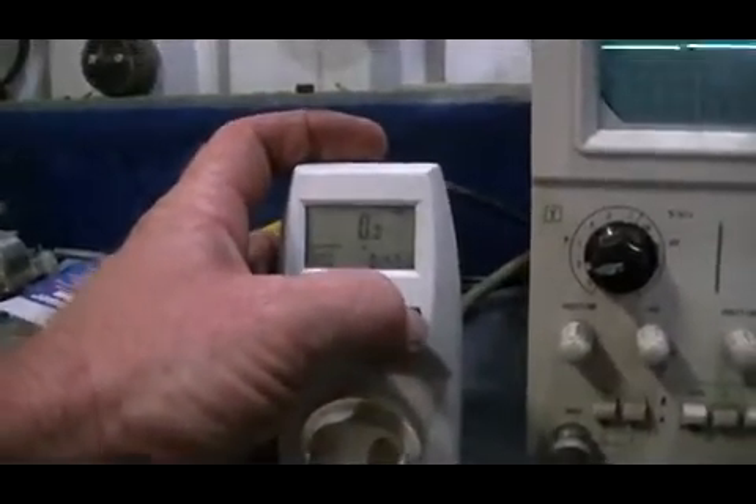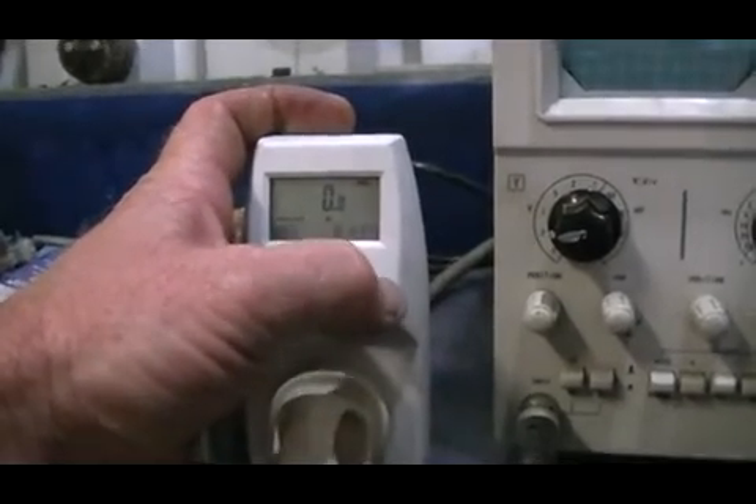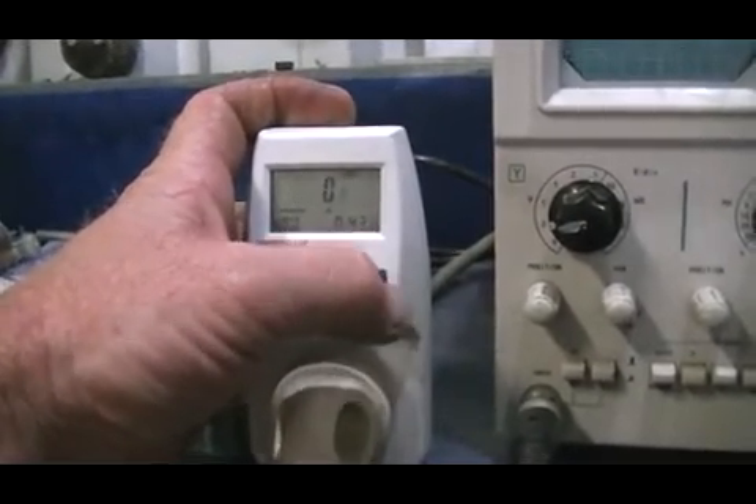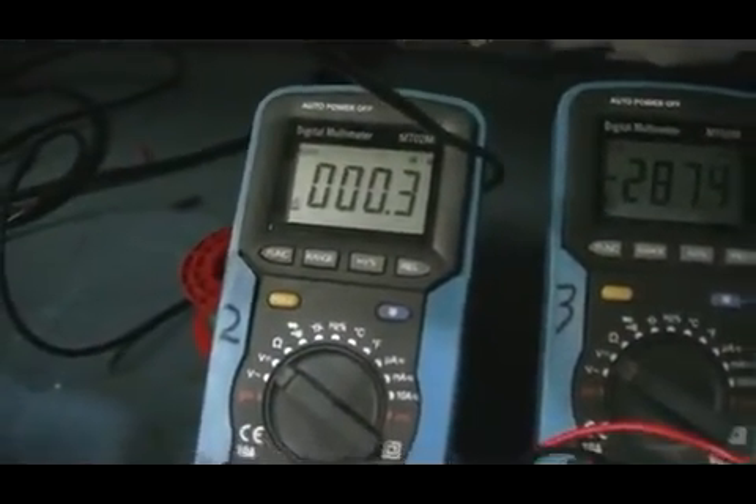We are going to reset our watt meter and put it back on to the watts measurement. Our solar panel is hooked across a 100 ohm 5 volt resistor. This meter here is hooked across that resistor. This other meter, reading negative at the moment, is hooked across the caps on the full wave bridge rectifier. That would indicate a positive charge is being developed around our cathode, which is our iridium probe, and the negative of course being the anode in reverse fashion.